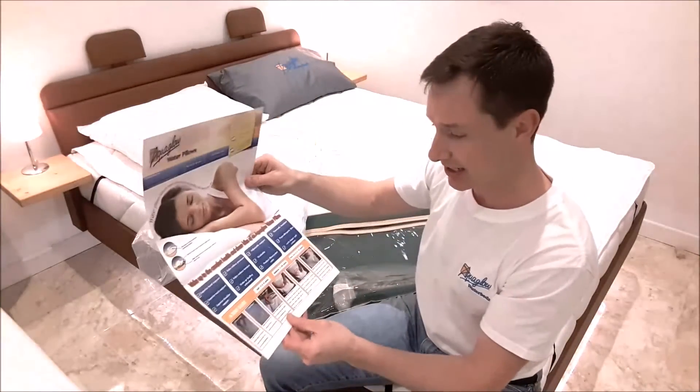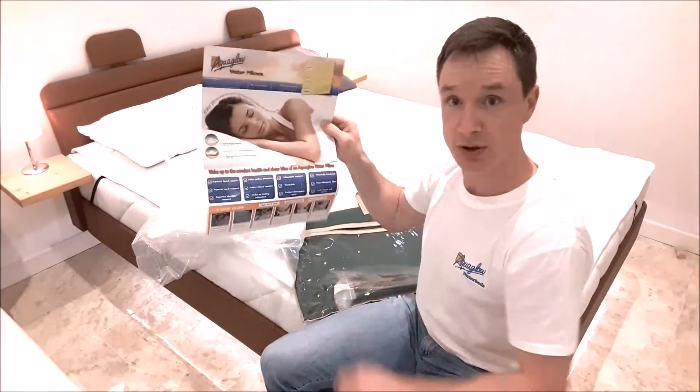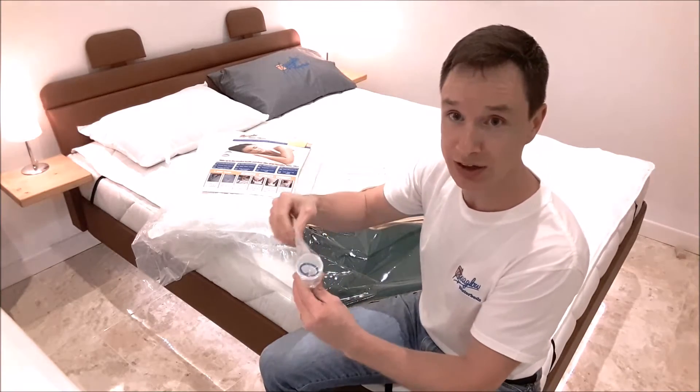It's a piece of cake — I'll show you how to do that in a second. But follow those instructions. And then you also get a funnel and a spare silicone washer as well.